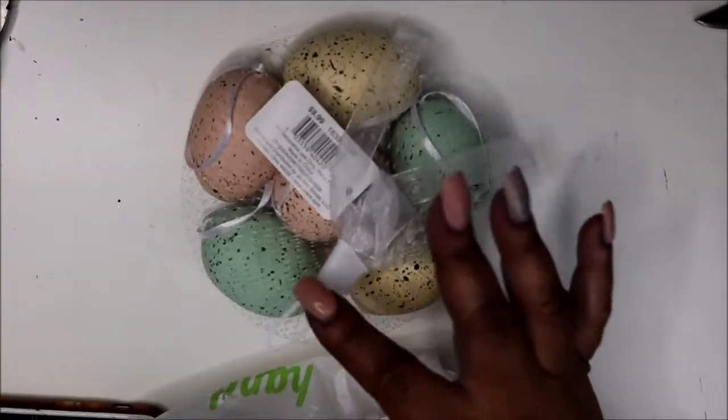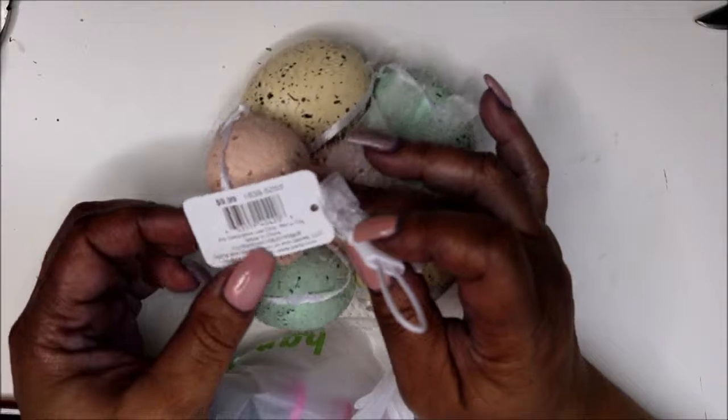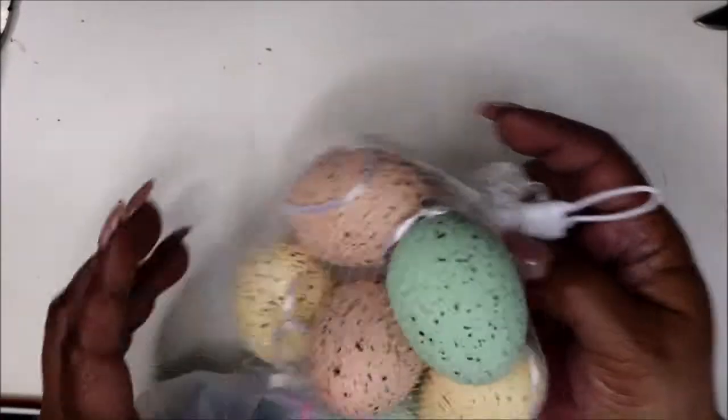From my girl Joann's — I bought some more eggs because I did a little DIY project so I needed more. They were 60% off; they were regularly $9.99 so they came up to like $4.99.